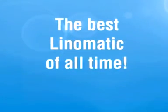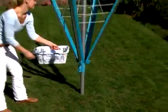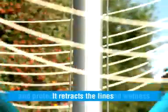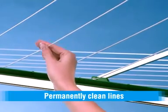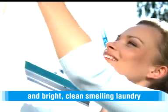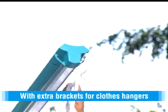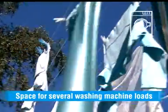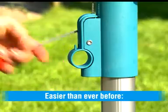Life Height presents the best Line-O-Matic of all time — the rotary dryer with a unique line mechanism, now 44% easier to open. It retracts the lines and protects them from dirt and wetness, ensuring permanently clean lines and bright, clean-smelling laundry. Extra brackets for clothes hangers provide space for several washing machine loads, and the lines are always taut.